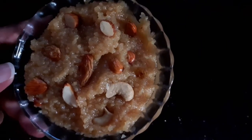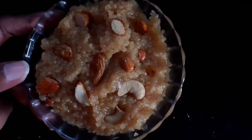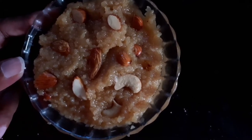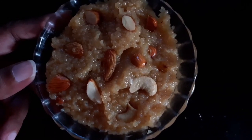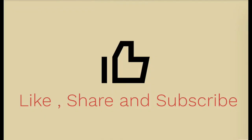After five minutes, I've transferred the kesari to a serving bowl and you can see it looks so beautiful — the smell is inviting! If you like this recipe, don't forget to give us a like, share, and subscribe to Sugar and Spice. See you guys, bye!